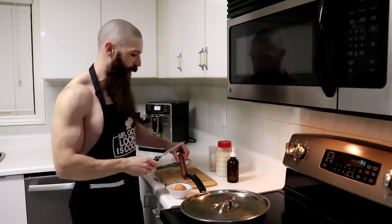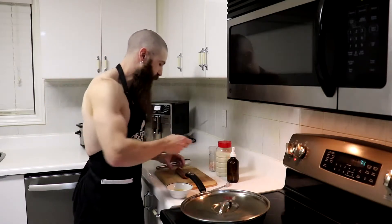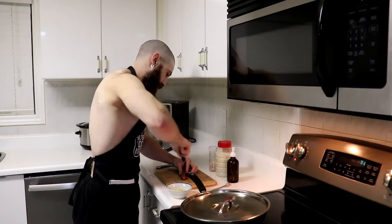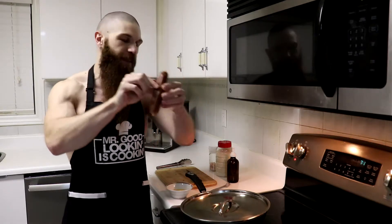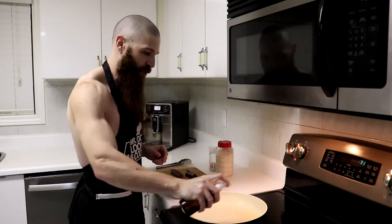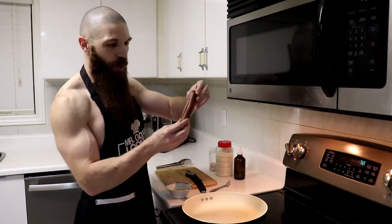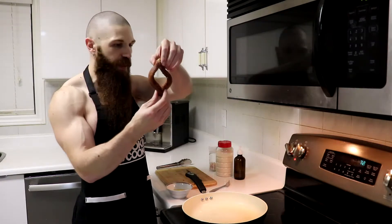Next step, we are going to go ahead and crack our egg. Then we're going to take the beef sausage and cut a slice right down the middle. Now that we have our beef sausage cut, we're going to spread it open and pour the egg inside. But first, we want to take our MCT oil and spray the pan so that nothing sticks once we cook it. Now we're going to go ahead and take our beef sausage, spread it open to create a nice little crevice to put the egg in.